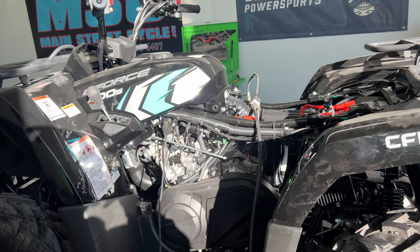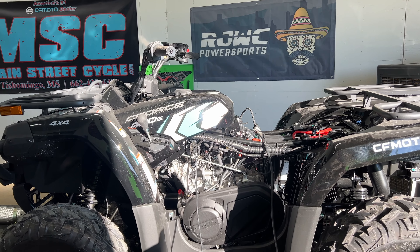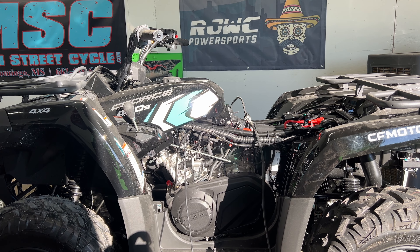We've been warming up the engine, getting our baseline runs, and documenting all that. Working with JP, we're going to be adding some power.